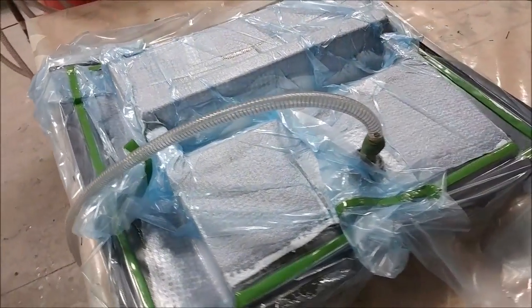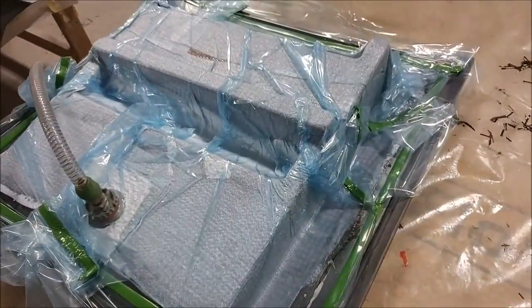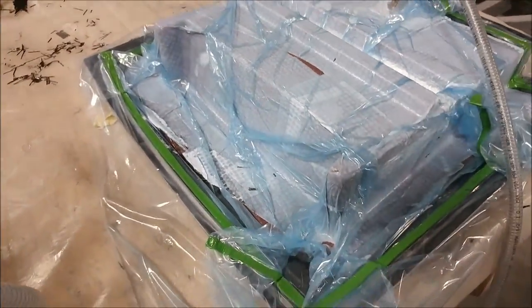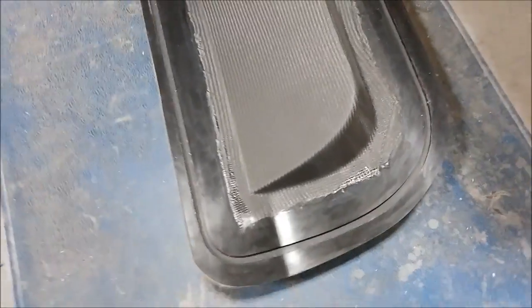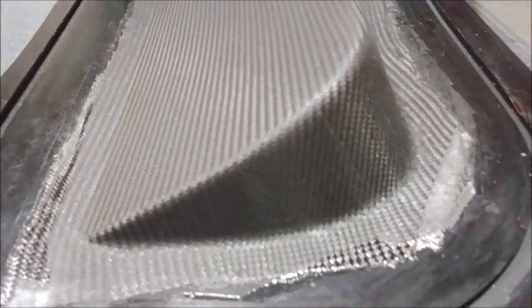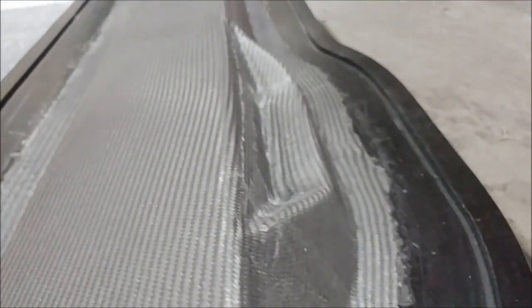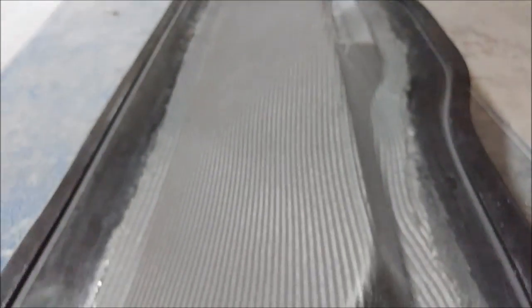Moving along quite nicely with those. Today Zach laid up this one — the front half of the intake tray for the scoop on the roof that mates up with the aft bulkhead. That one's all laid up. Here's the one from the day before, which hasn't been released yet. It's got everything peeled back and is probably just curing a bit more before it gets popped. The big flat area in the back is going to be cut out to become the panel where all the instrumentation goes.